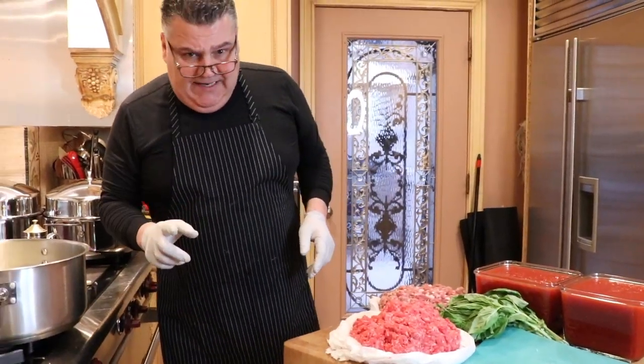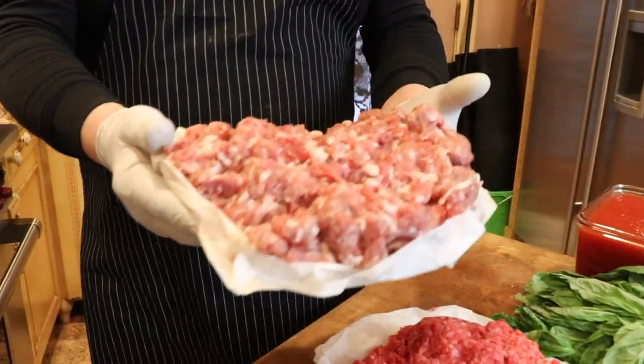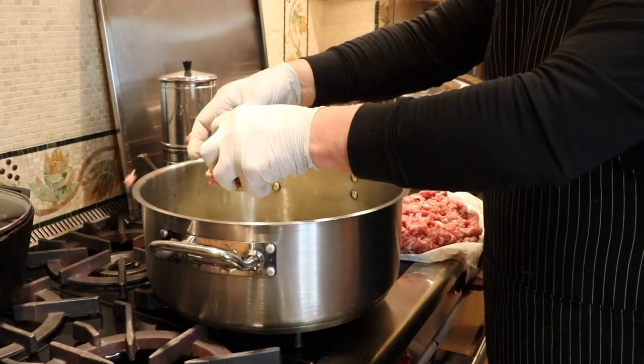Now we're going to add the meat — the pork first, because it takes the longest to cook.